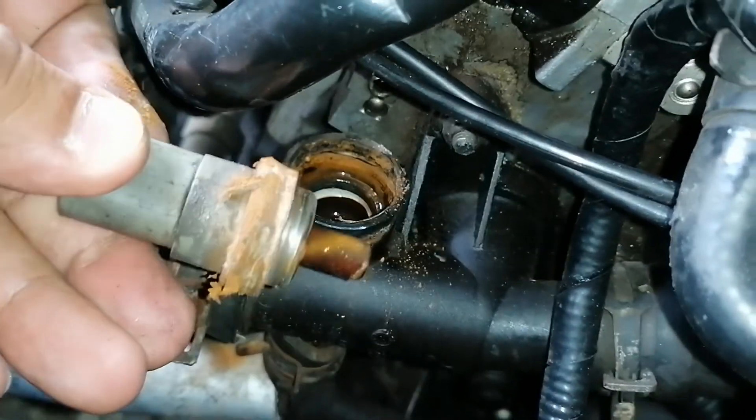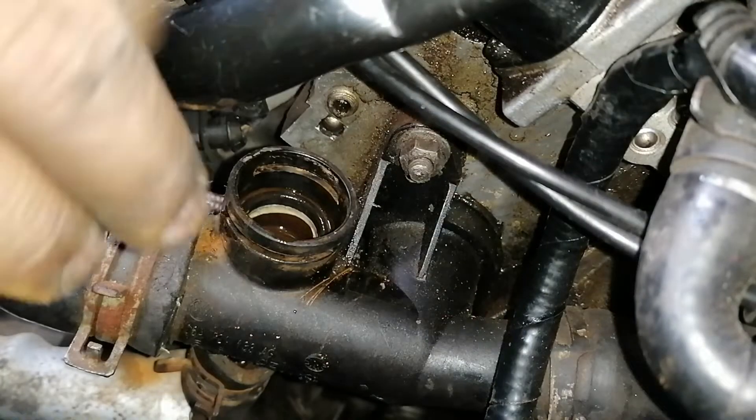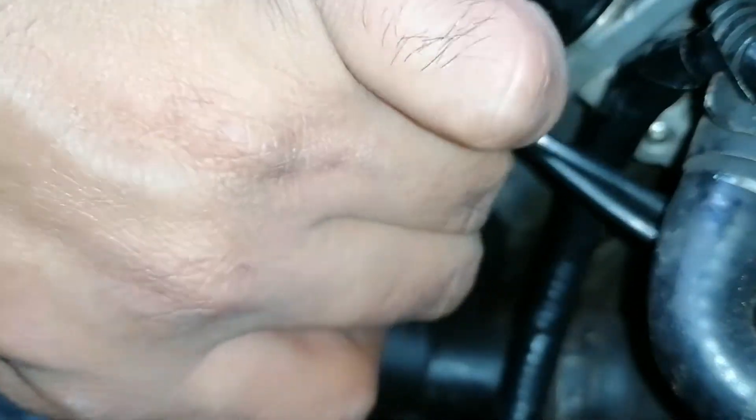As you can see, the condition of this sensor is a little bit worse for wear. Once you have it out, just pop the new sensor back in.